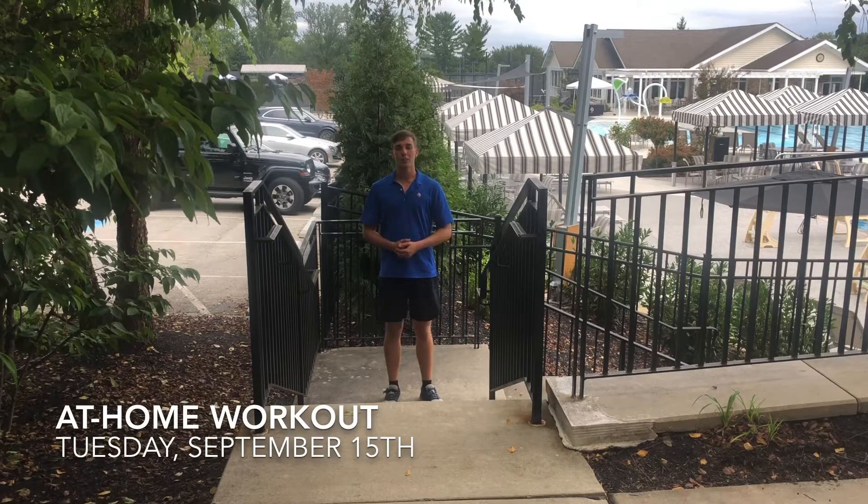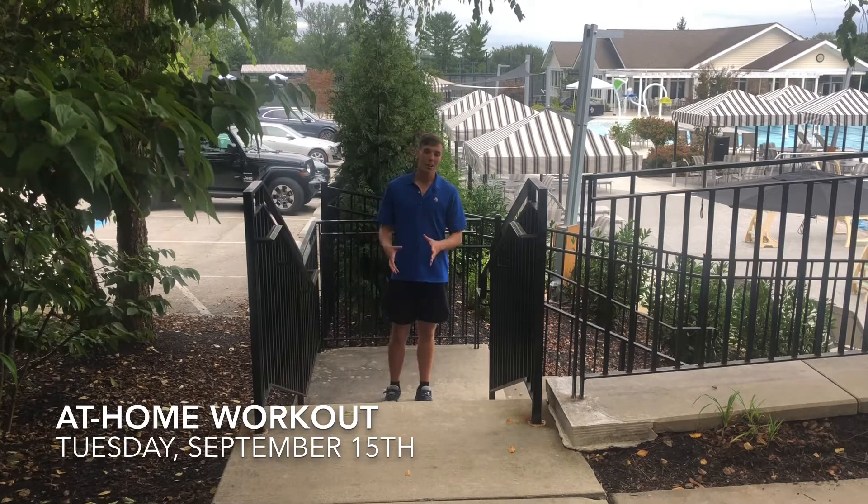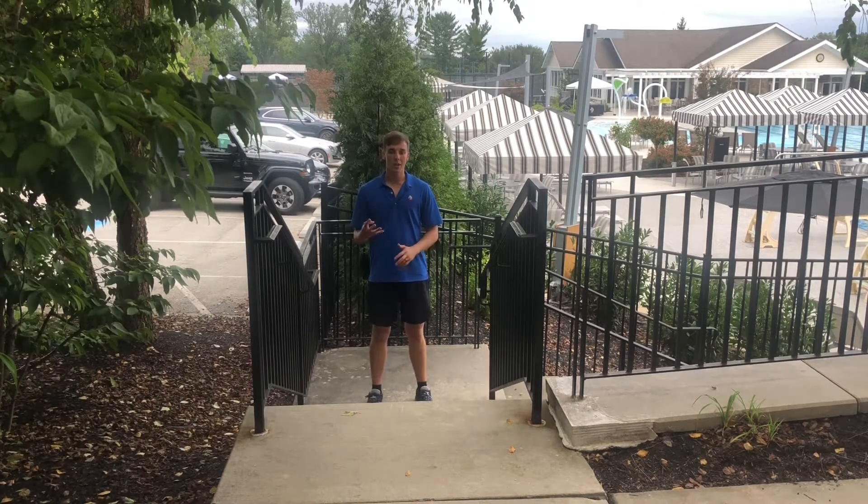Hey members, happy Tabata Tuesday! For today's Tabata Tuesday, we're going to start off with box jumps. If you don't have a box, feel free to use some stairs. We are going to be doing four exercises for 45 rounds, which will give you a 16 to 20 minute workout of total intensity.